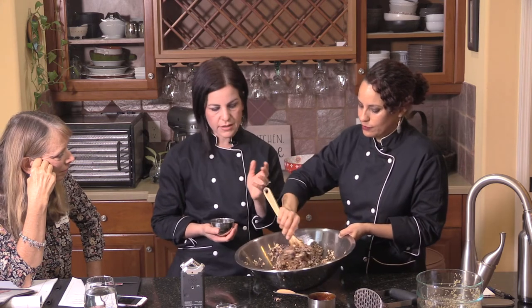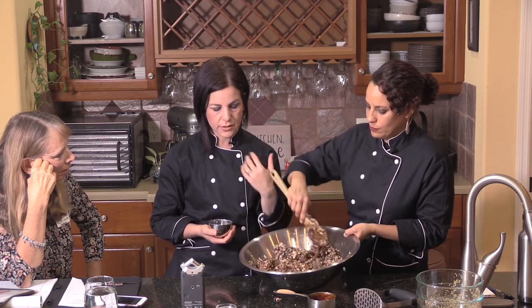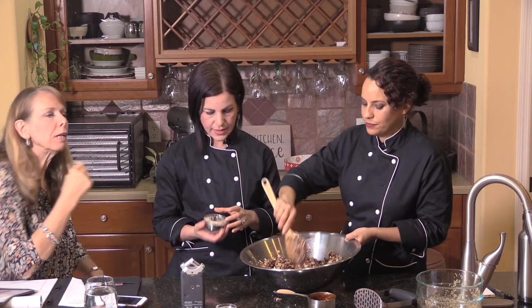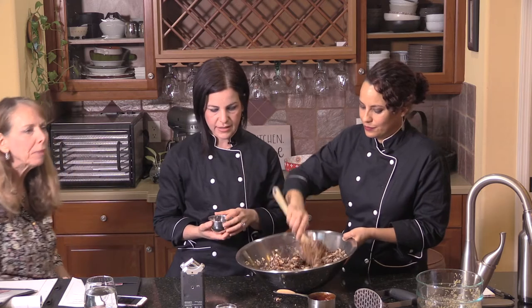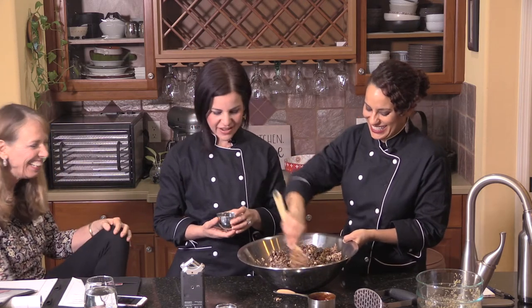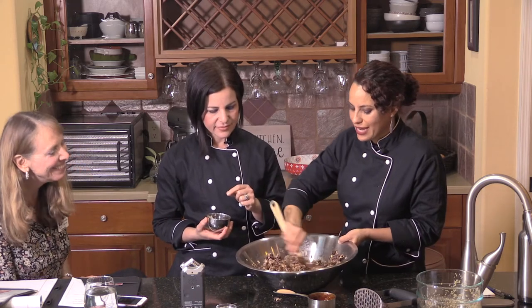You can also make your own barbecue sauce. If you really want to avoid any of those things, there are recipes online to make your own using molasses and tomato paste and things like that. So we're just stirring this all together now.